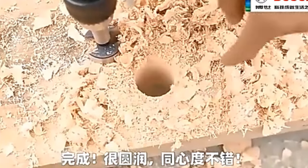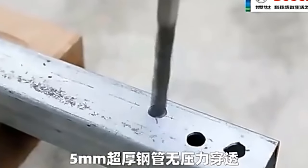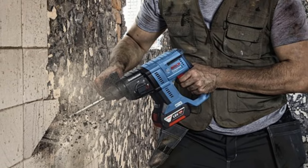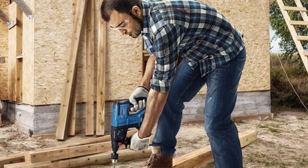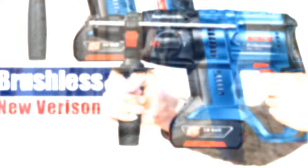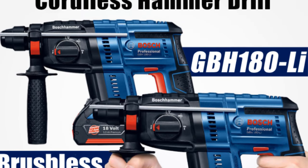The bare metal weight of the old GBH 180 Li is 2.6 kg, while the new GBH 180 Li weighs 2.3 kg, improving flexibility. The hammering rate of the old GBH 180 Li is 4,550 times per minute, and the hammering rate of the new GBH 180 Li is 5,100 times per minute, which improves efficiency. Features flat drilling function, hammer drilling function, and gouge function.